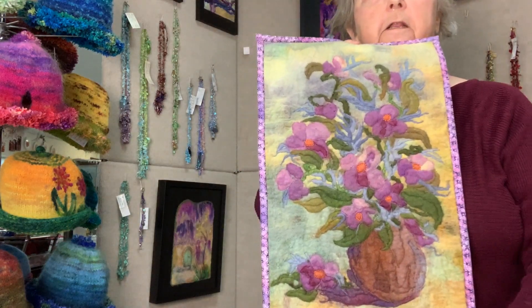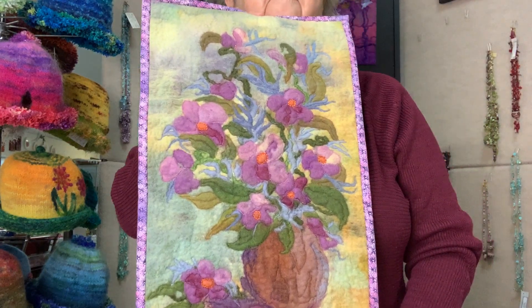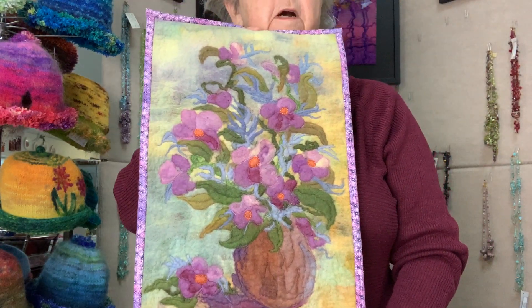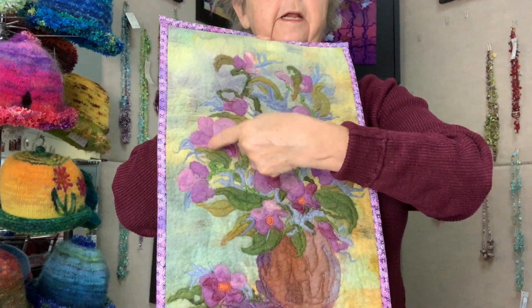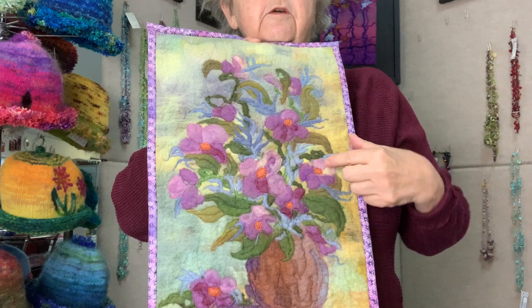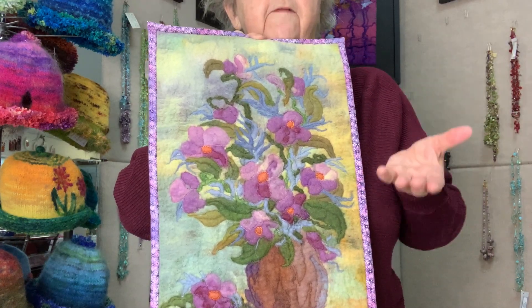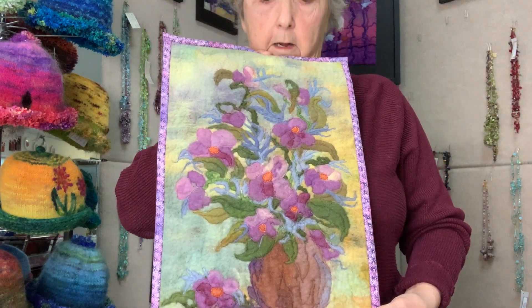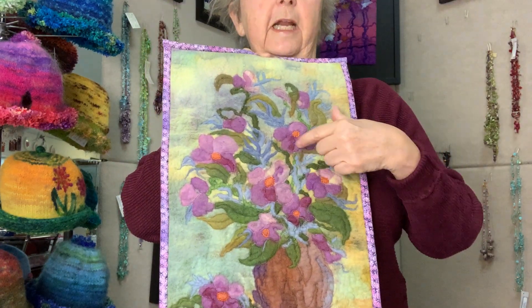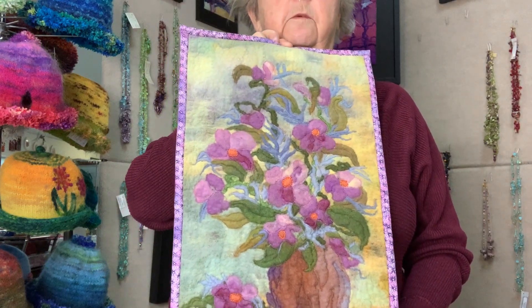This is a finished still life. When I'm done felting the piece, I let it dry and I stitch on it. I like outlining areas with the sewing machine because it gives it a little bit of a quilted look and it emphasizes the parts that I want emphasized. This also has a little bit of beading, and I like doing the beading on the felting as well.